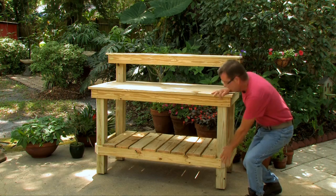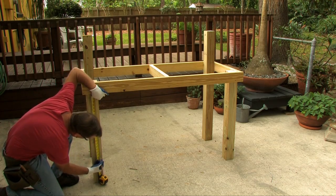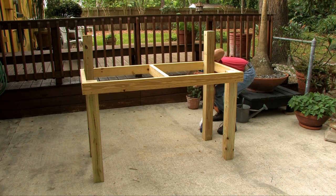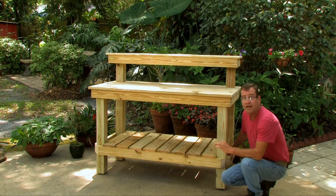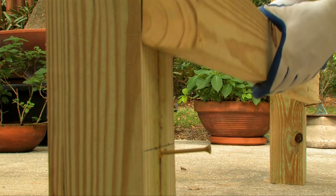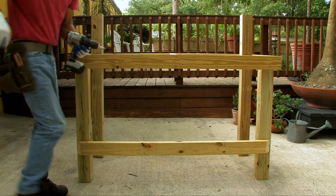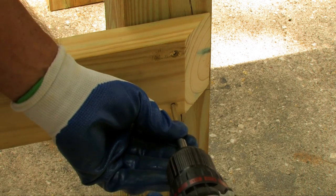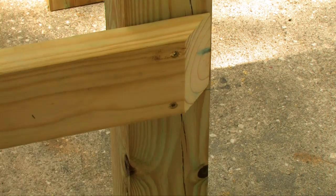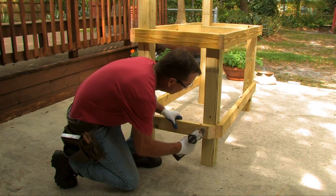Now install the bottom frame for the bottom shelf. Measure down 23 inches from the bottom of your top frame and make a mark on the front and back legs. Partially drive in a three-inch screw just under that line all the way around as a helper. Set in your front board, screw it in, and manipulate the legs to straighten them so the board sits right at the edge of the 45-degree angle cut. Put one screw on each side, then add a screw in the bottom hole. Do this front and back, then line up and screw in the side boards.